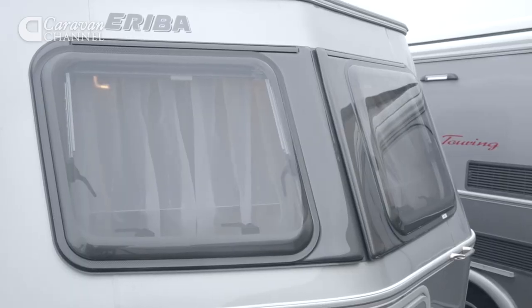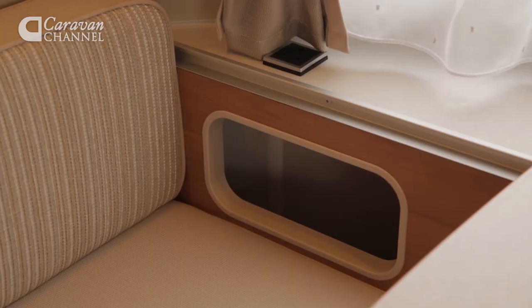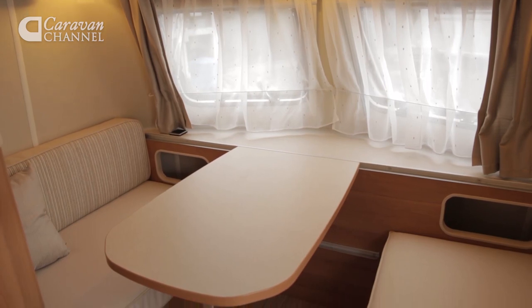Interestingly though, this is actually a very nice place to be, and it's all down to these trademark front bay windows. They've been a part of the Ariba's design for years and years, and it's not hard to see why — they open up a simply huge amount of space and they look great. There are a couple of other nice little surprises in here too: we weren't expecting to find a power point, and these bulkhead storage bins are big enough to hold all manner of books, magazines, and newspapers.